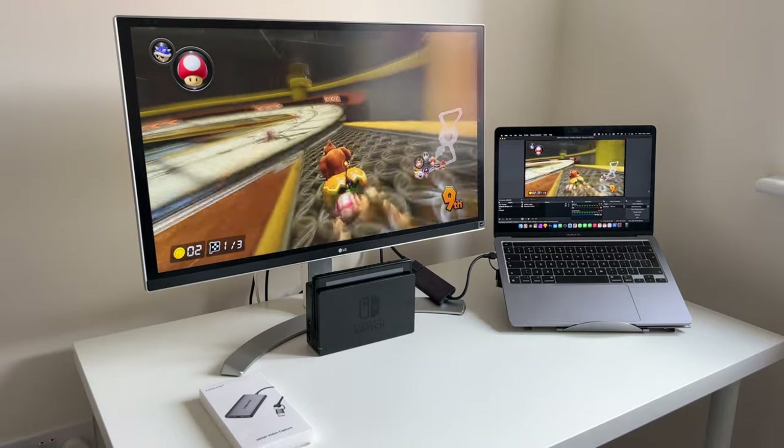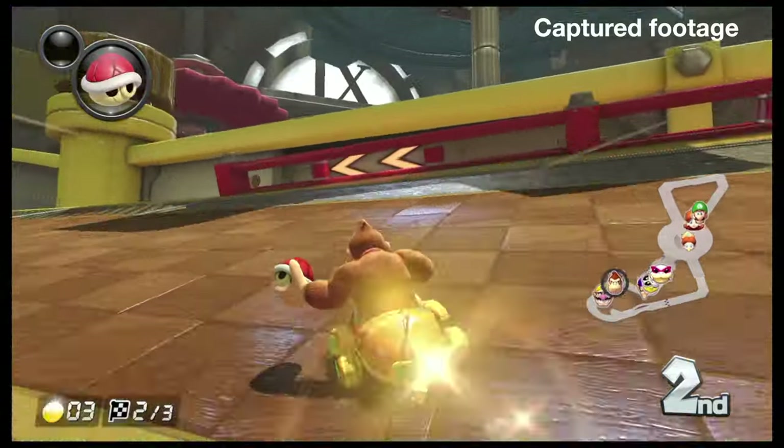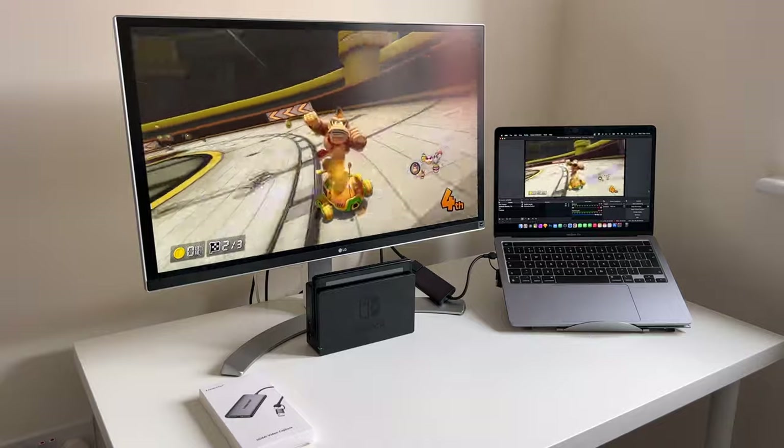But yeah, that's the video capture card guys. It's definitely worth getting if you'd like to share your gameplay or even if you want to broadcast your gameplay live. I hope you found this video helpful and thank you for watching.